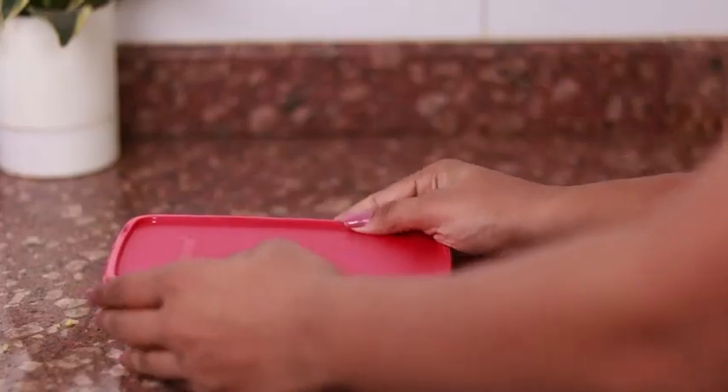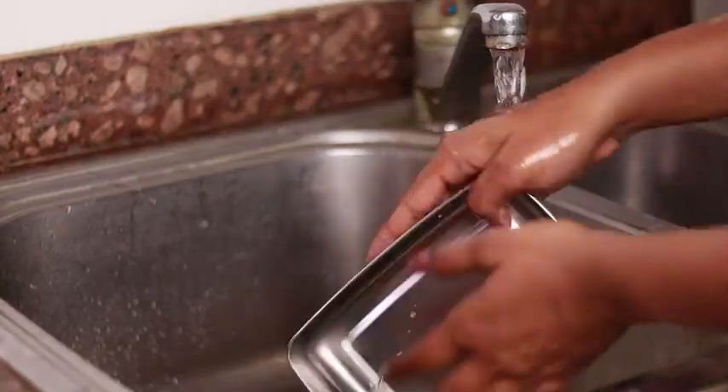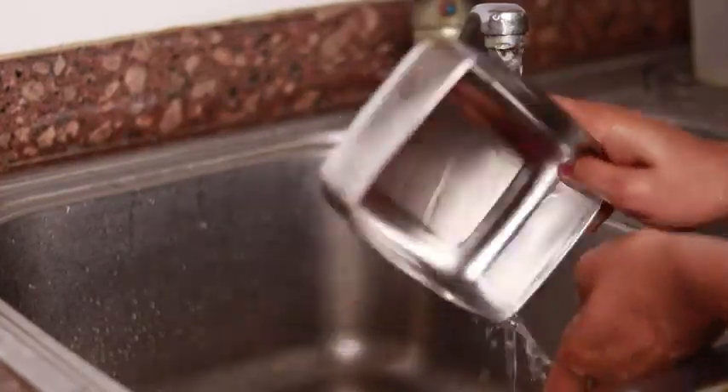The airtight container is however pretty easy to open even by kids. This easy-to-clean tiffin box comes in two color variants, red and blue. The Signora Wear Stainless Steel Tiffin Box has made it really convenient for me to have freshly cooked food every day.